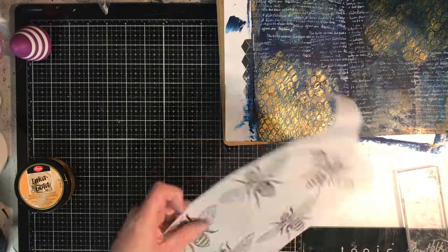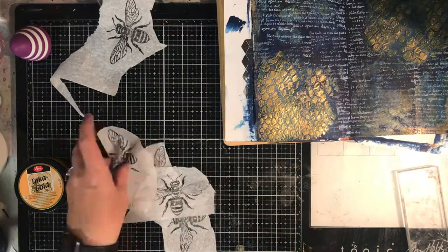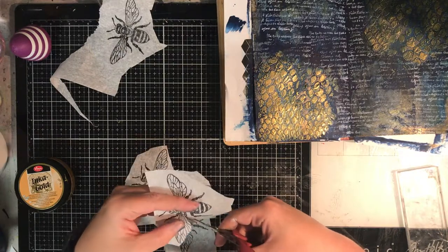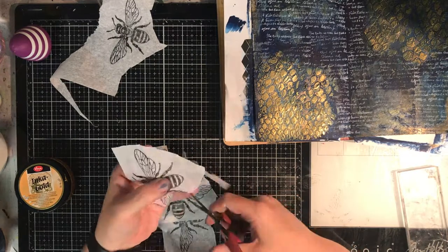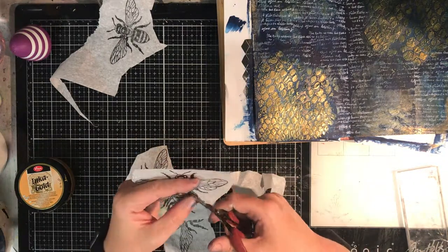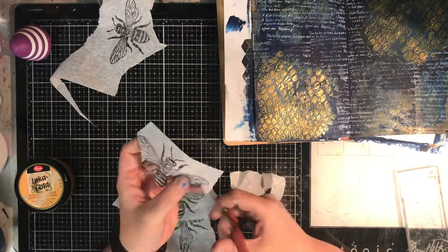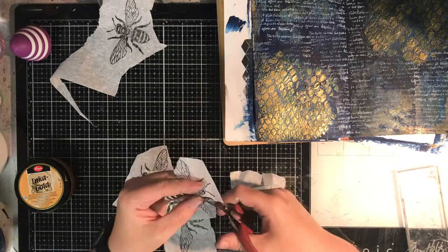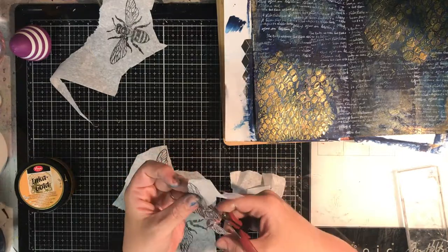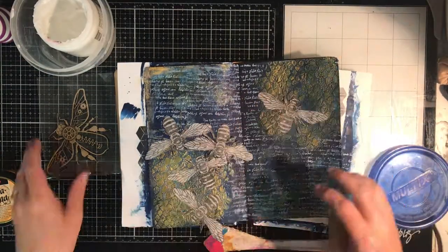I dried the stamped image off to make sure it was really dry — that's really important because I am going to be using gel medium over the top to glue it down. You don't want it to be wet or it will smear, so use permanent ink or something that's not going to bleed. Now I'm just going in and fussy cutting all around the bees, which takes a little bit of time, but it's really important to cut these images out as close to the edge as possible. The reason is when you glue these down with gel medium, the image will go translucent, but if you've got a halo of white around it, it's not going to go completely translucent — and for me that really does bug me.